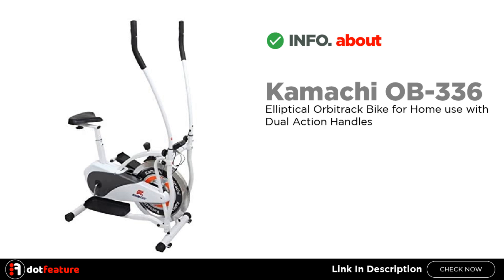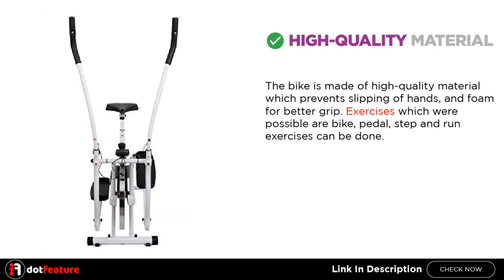I am going to give you detailed information about the Kamachi OB336 Elliptical Orbitrac bike for home use with dual action handles. The bike is made of high quality material which prevents slipping of hands, and foam for better grip.